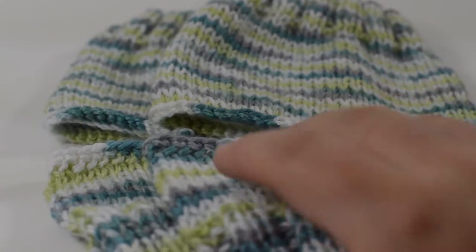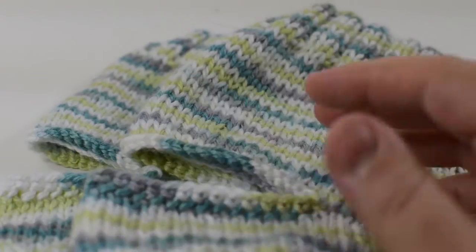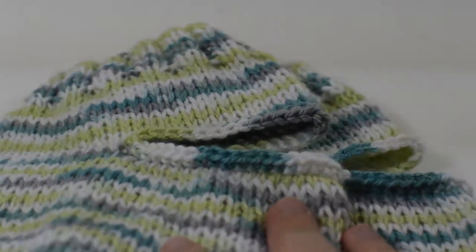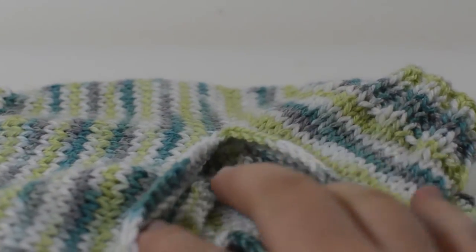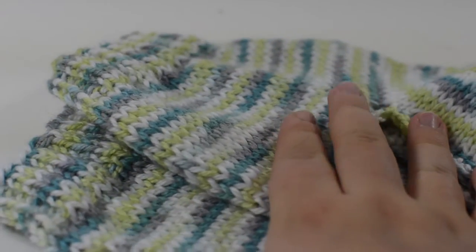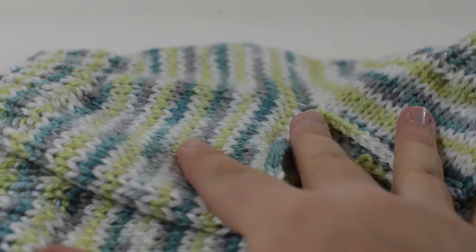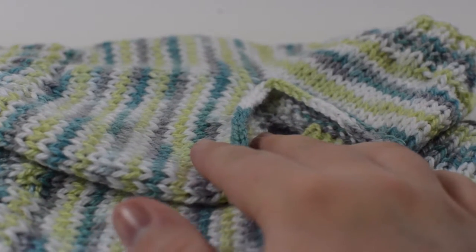Hey guys and welcome to Knit Grit. Today we're going to go over how to make these really cute knit yoga socks and they're super easy, they're great for working out, and they're just a nice little heel-less sock that you can do whatever in, even just wearing them around the house if you're chilly but want to have your feet touch on the ground. Alright, let's get started.